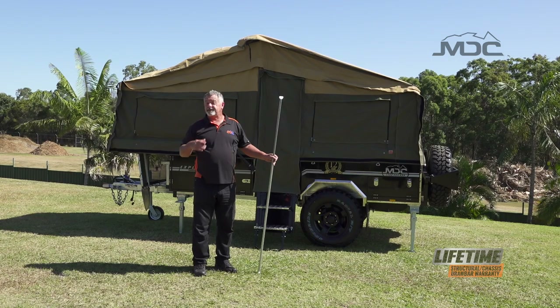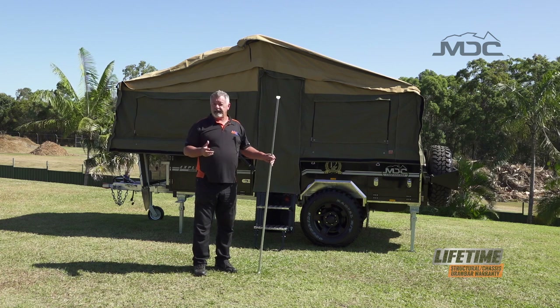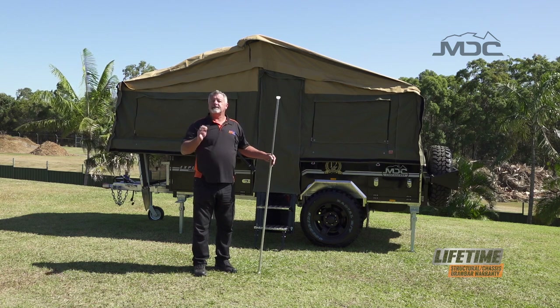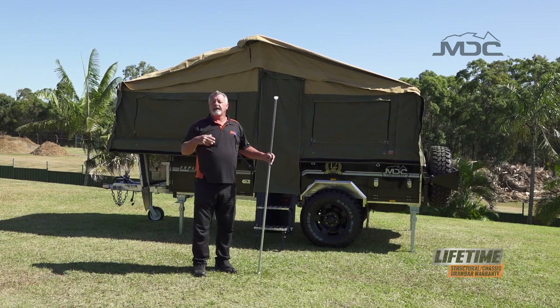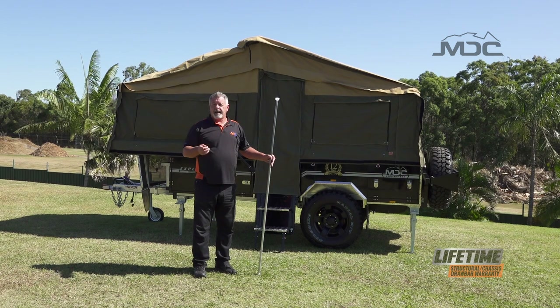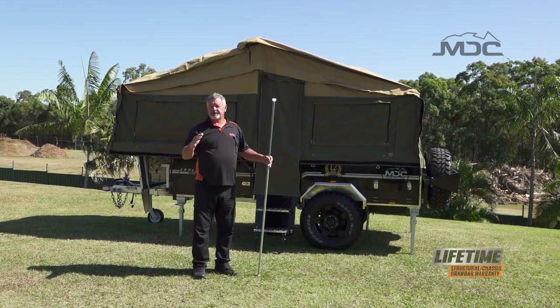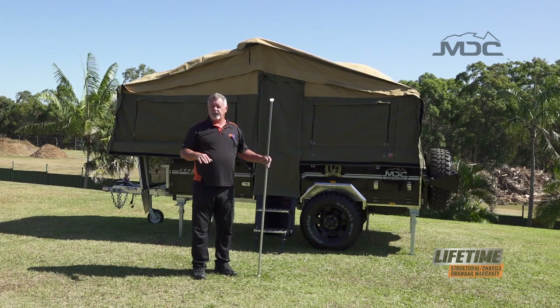You may have noticed that the tropical roof isn't sitting right — that's deliberate. The first time you set up your camper trailer, you want to slacken off the tropical roof, then set up the main tent so it's spot on with no sags in the roof. Get it square, then come back and address the tropical roof. It'll sit correctly — and don't over-adjust it so it pulls the main tent in and creates sags where water can pool.